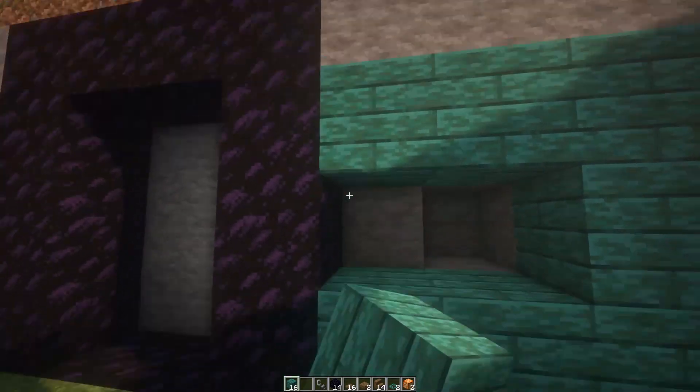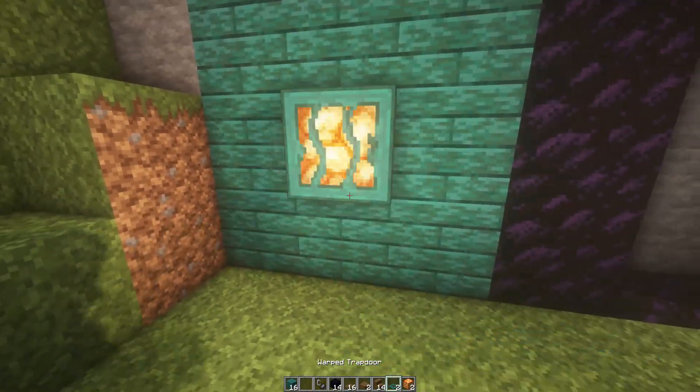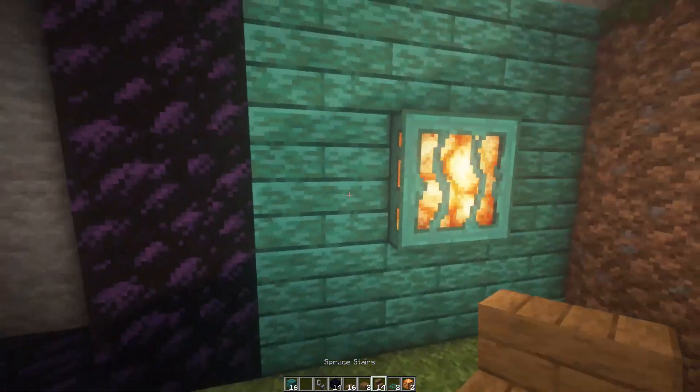Pop a gloom light in there and a gloom light in there. The warped trapdoor on the front like that. Now follow this nice and carefully — you can slow it down if you need to.